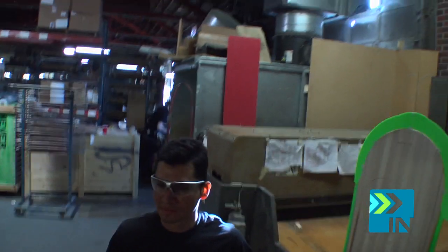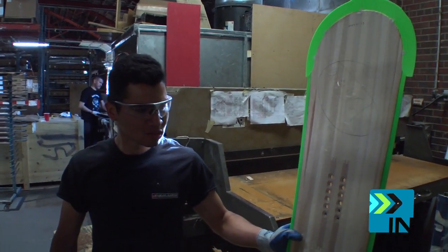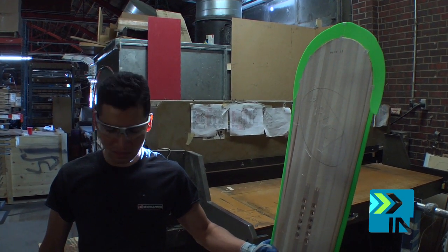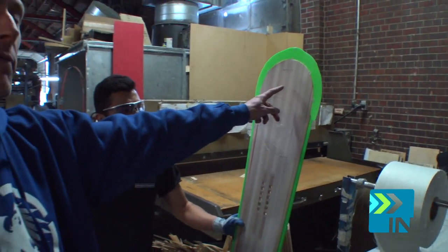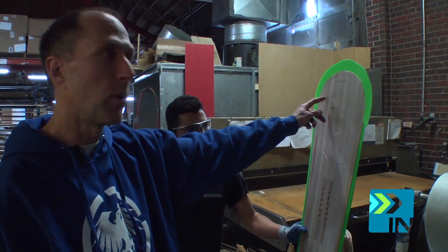There's over 40 steps to make our boards, and in every single section of the factory the stuff that's being done is handmade. Here Pablo has a finished core in his hands. This is ready to be laid up and made into a snowboard. He'll have punched out the tip and tail shape and then attached our tip fill, so we have full P-TEX protection around the entire board.